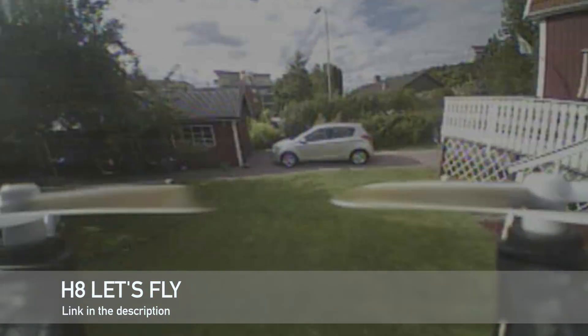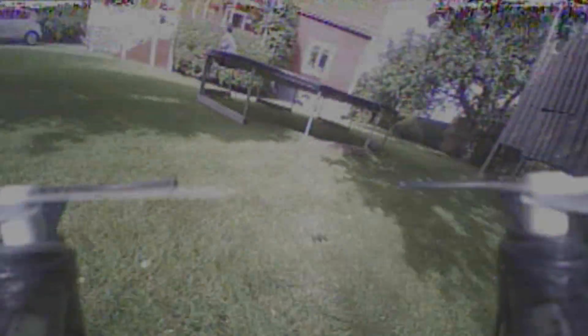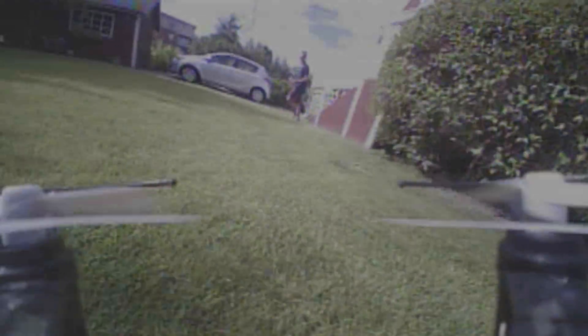This quad is absolutely tiny, which means you can take it to all sorts of places where you wouldn't normally take your full-size quad. That way I've been able to fly it into a whole bunch of locations.